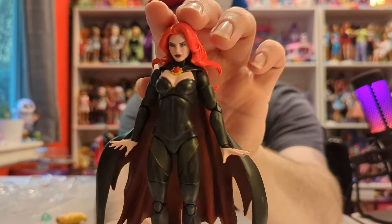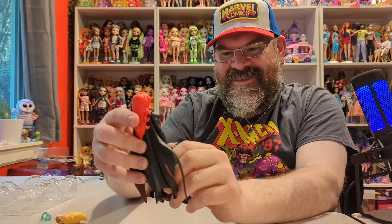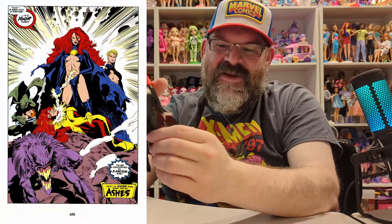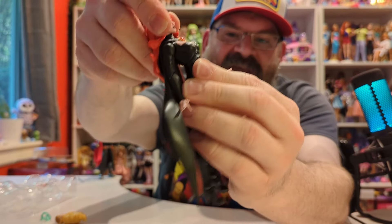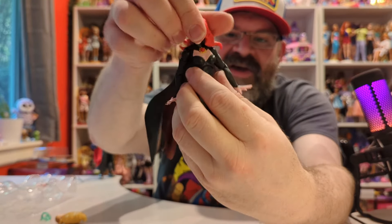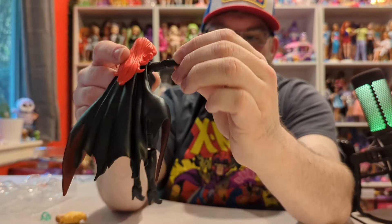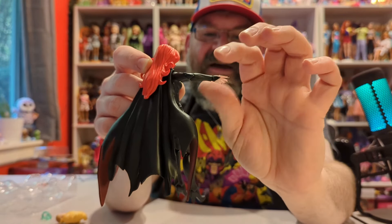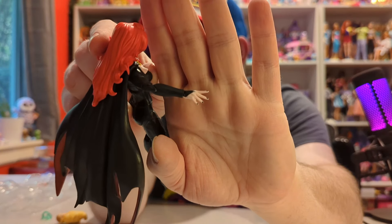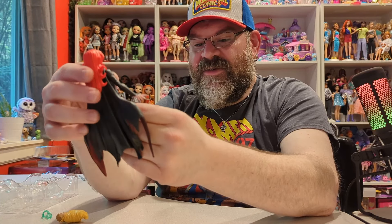Here she is right out of her packaging — this is a fantastic figure. I love the way they redesigned her outfit to be a little more TV-friendly, because in the comics I'll put a picture here — she's revealing quite a lot. She has pretty good head articulation. Her cape gets in the way but her hair is positioned so you can turn her head side to side. She has shoulder articulation, double-jointed elbows, and her hands move up and down and around. She even has painted black fingernails.